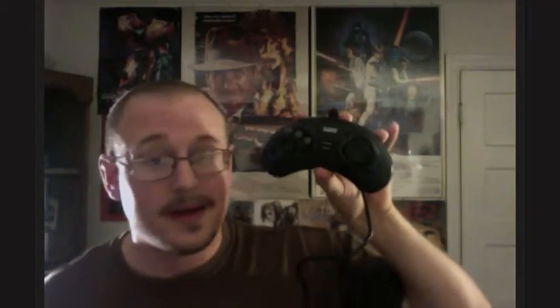Then we've got the Sega Genesis Model 2. This was my first Sega Genesis but I pawned it off at some game shop. I just love the design — it's nostalgia from growing up with it, so I had to get it again, especially for the price. It came with two of the six-button controllers with the mode button, which came out for fighters like Street Fighter 2 and Mortal Kombat. Nice to have a few more of these.